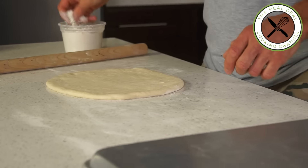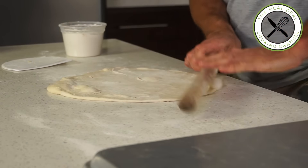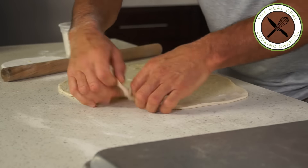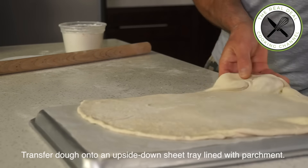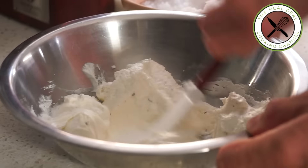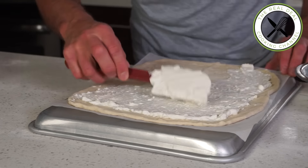It's been resting for 30 minutes and I can tell it's so easy to roll out. It has to be thin. I'm going to transfer the dough over an upside-down sheet pan lined with parchment paper, then with a fork I'm going to prick the dough. Next, I'm going to spread evenly my crème fraîche mixture and add my onions and bacon.